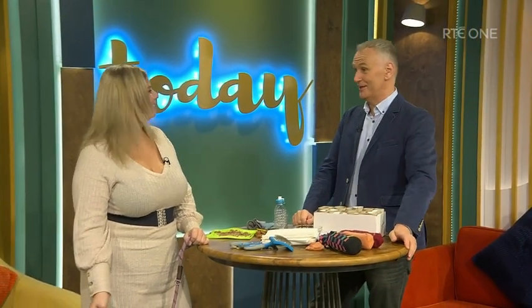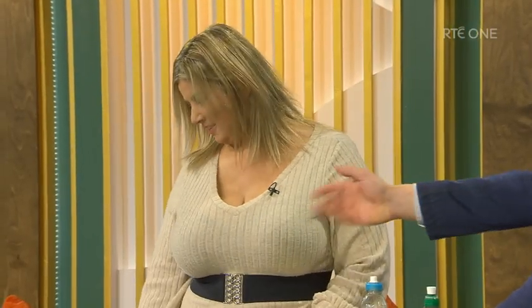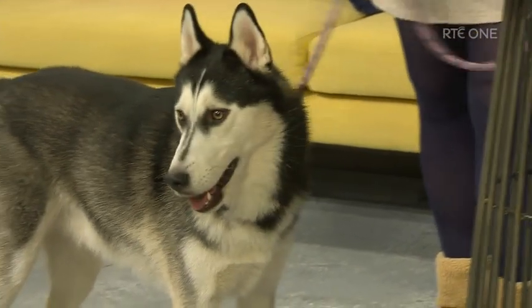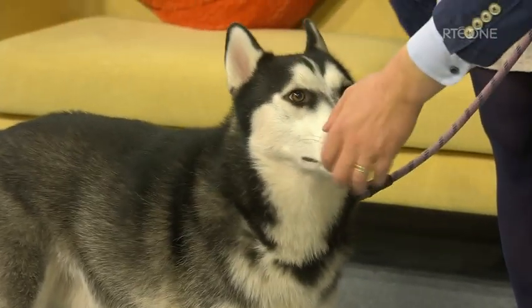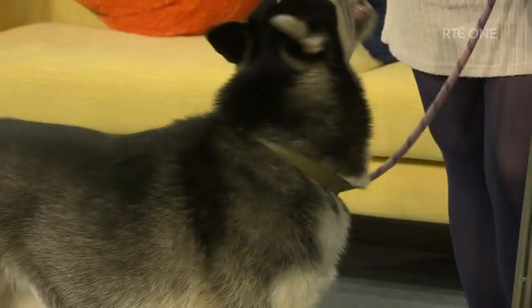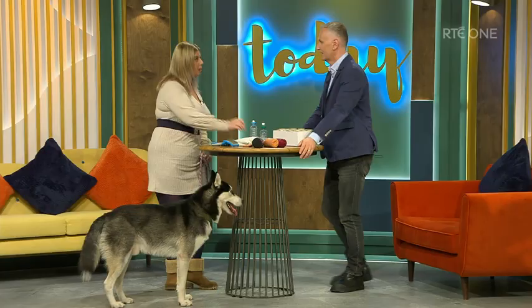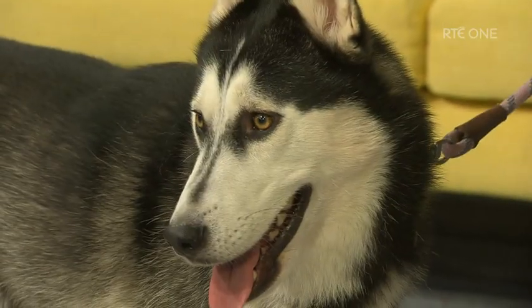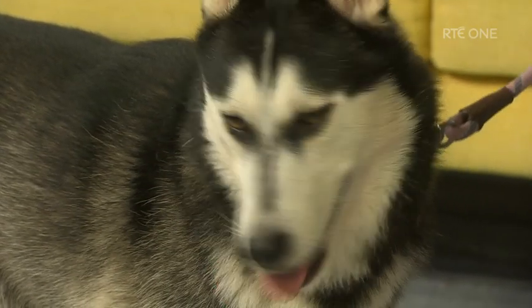Being a dog owner is very rewarding but it can be very costly too. Fear not because we have Nancy Creedon and she has some tips to save us all a few. Nancy, always great to have you on the show. First of all, who is this? This is Takani. He's a rescue dog from the West Cork Animal Welfare Group. Just because you're adopting a dog doesn't mean you're not going to get a pedigree dog. There are all sorts of breeds and all sorts of ages in rescue centres, and he's a great example.